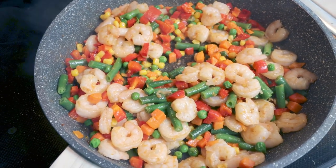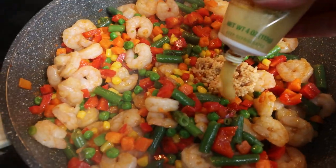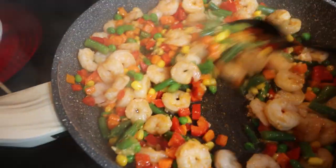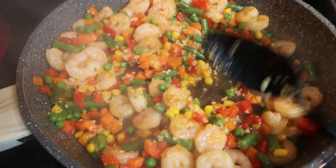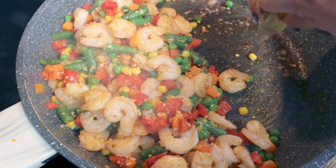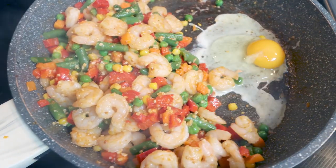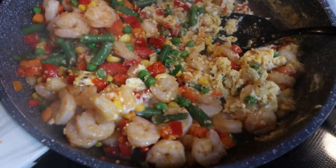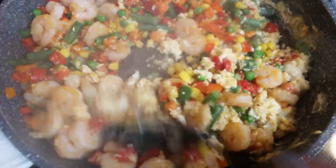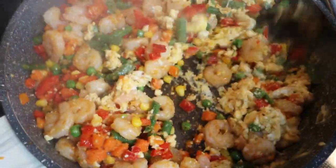We're going to pop in some garlic and some ginger. Stir that in and allow it to cook for another one to two minutes. Push the shrimp and veggie mixture to the side and we're going to crack in three eggs, scramble those, and then stir together with the shrimp and vegetables. Once your eggs are scrambled, go ahead and stir all of that together. Reduce it to low heat before adding in your rice and the pineapple.